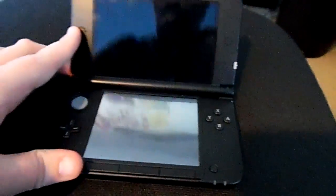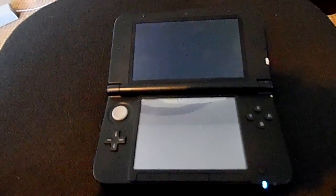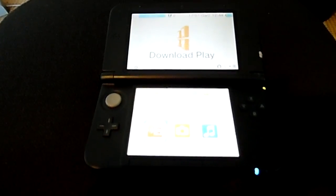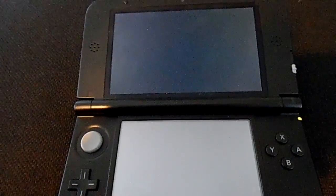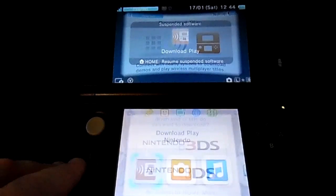Okay, once that's done, power up your 3DS as normal. Once you've selected download play, return to the home menu by pressing the home button.